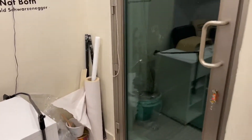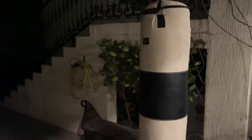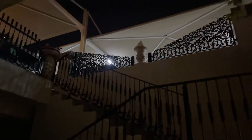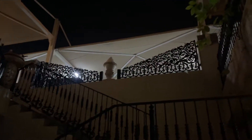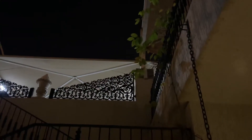Not done — I got more outside. Out here I have a bench, a punching bag, and a plyo box. Up there I'm going to attach more stuff for my rings, hopefully.